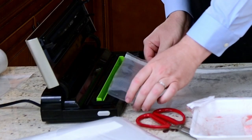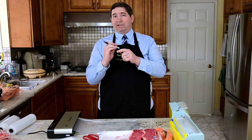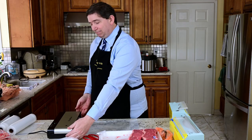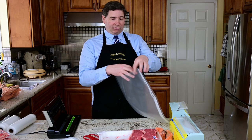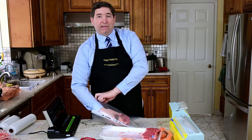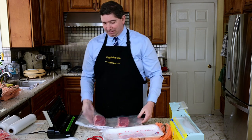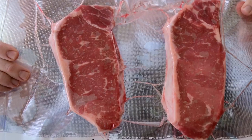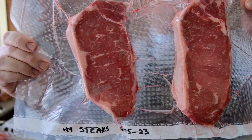Seal one side first. While I'm sealing one side, I'm going to go ahead and write 'New York steaks.' Sealer's done its job — nice and sealed on this side. This time I'm going to put two steaks inside. We're going to separate the steaks so that each one gets sealed individually, but you've got to make sure there's nothing between the steaks. When you open it, you're going to need to use both steaks — unless you want to reseal the bag again. And there you have two steaks, nicely sealed in one bag and ready for storage.